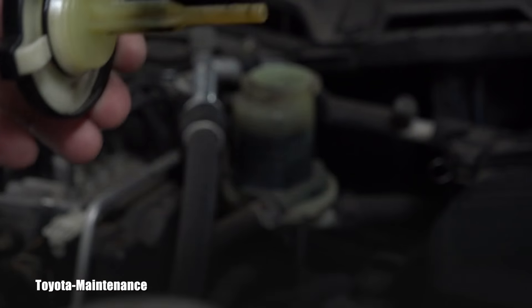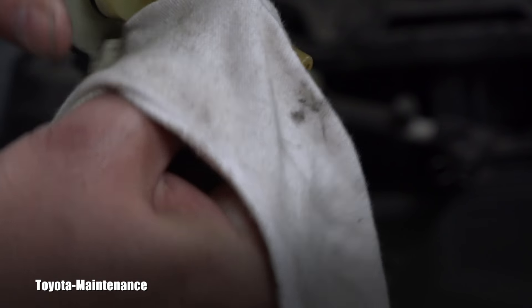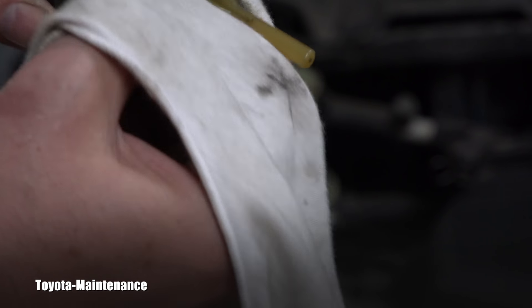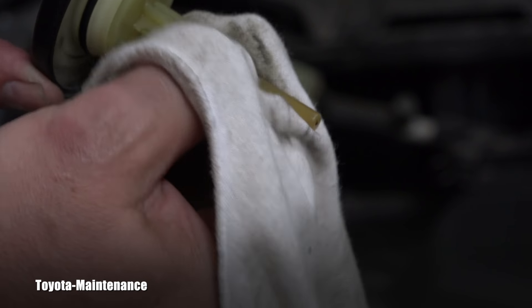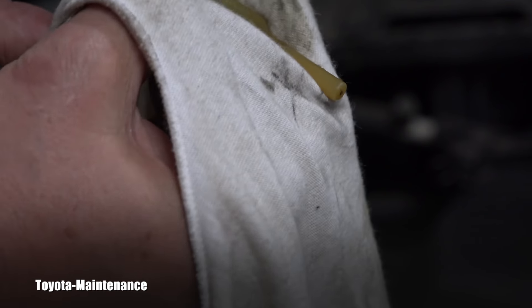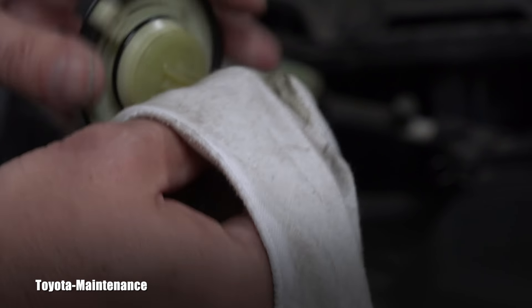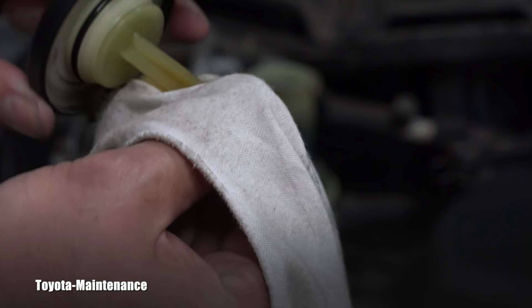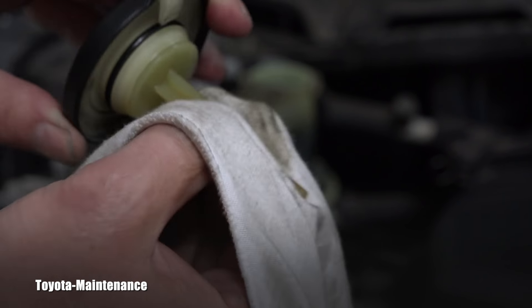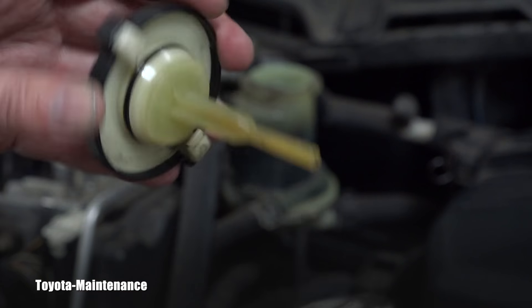Let me wipe it off and show you how it's supposed to look. This needs to be perfectly clean — that black stuff can't be there. It's obvious, and it was obvious from the outside too. So a power steering fluid flush will be needed.